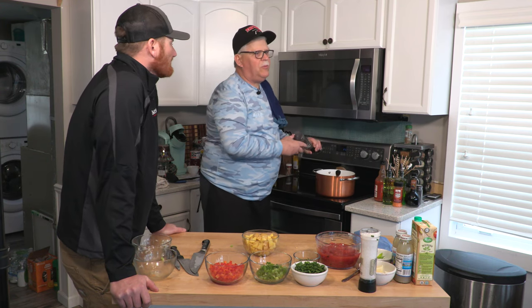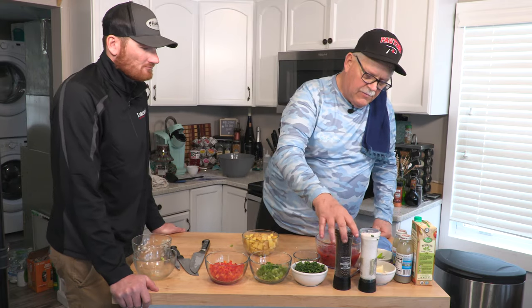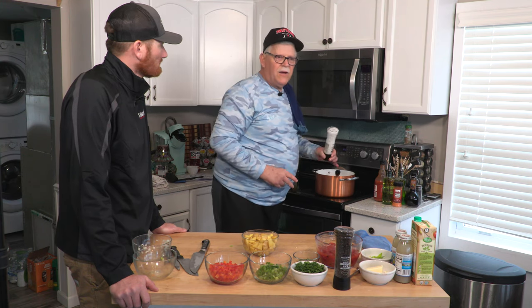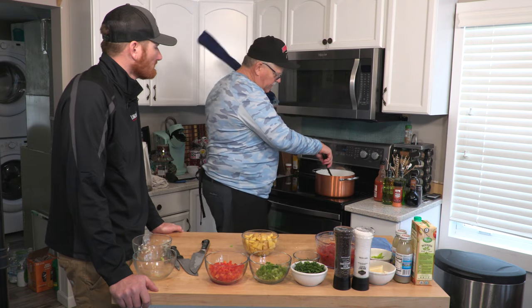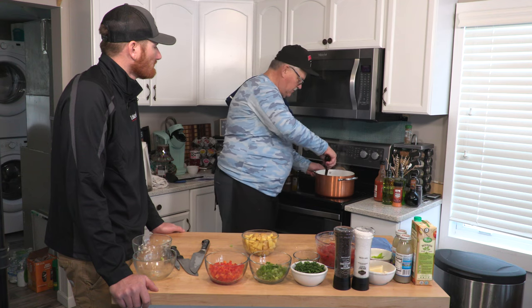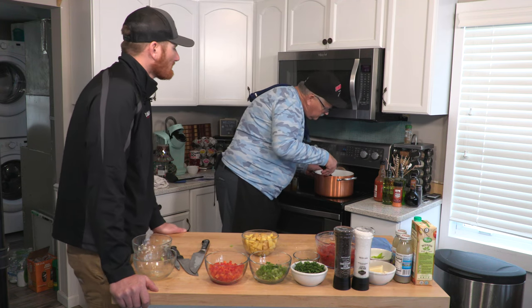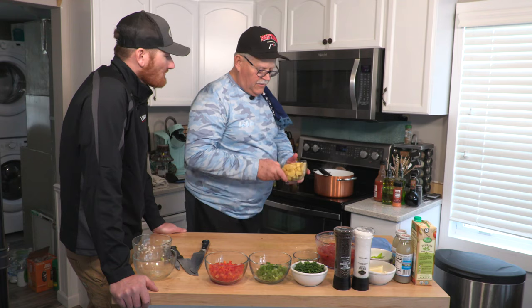I hear so much from so many guys and women too — they'll say, my husband or wife really tries to cook, but once they put dinner on the table, I've got to put a half pound of pepper and salt on it to make it good. As you're seasoning while cooking, the seasoning gets incorporated into what you're cooking versus just putting it on top at the end, so you get all the flavors going. Applewood smoke bacon — I think we're off to a good start.